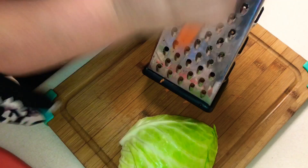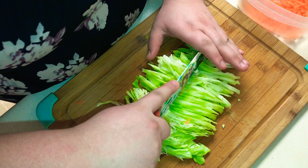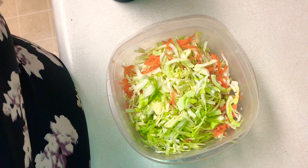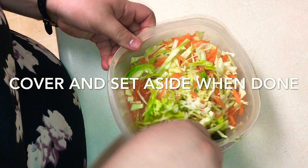First we're going to start with a curtido. We're going to use about one-fourth of a cabbage, and we're going to shred a really tiny carrot — it's the size of my hand. I already have everything mixed in here: one cup of hot water, half a cup of apple cider vinegar, two tablespoons of oregano, and one full tablespoon of salt.